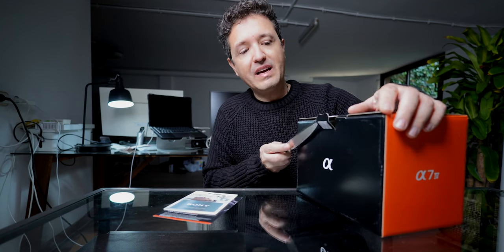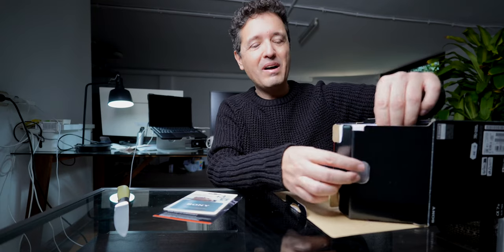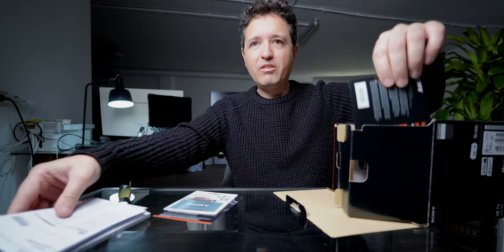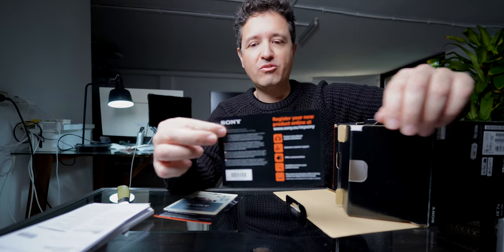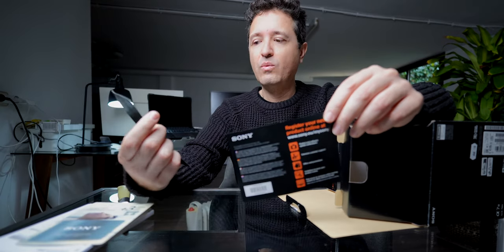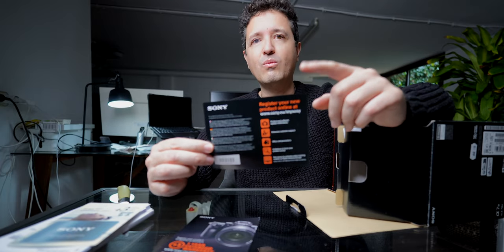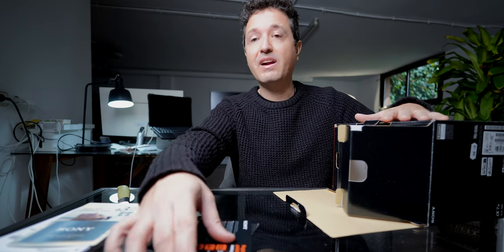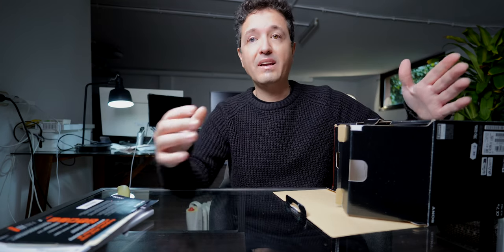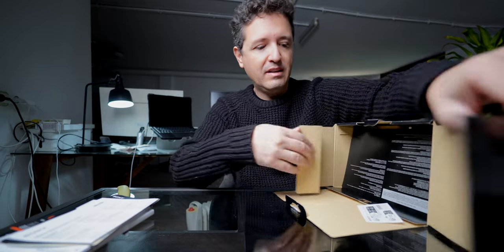I'm going to show you exactly what we get inside this box. The first thing you're going to get is a lot of papers and manuals, but the most important paper is this one — the registration paper. This is what Sony wants: they are providing you with an extra year of warranty, but you need to register your camera so they know who owns each of their cameras and can provide better service.